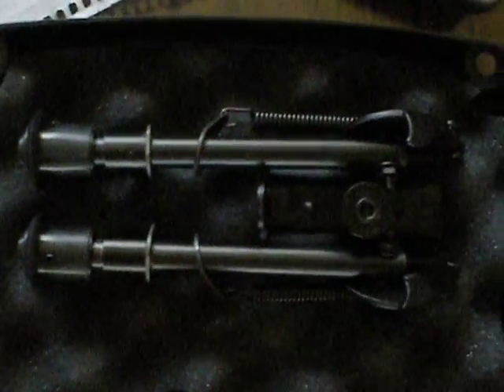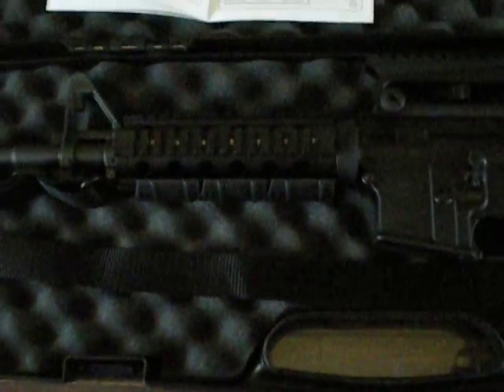I also had ordered this bipod from Harris Bipod, which will be mounted to it as soon as I get an adapter to mount to this particular foregrip.